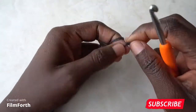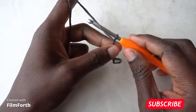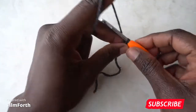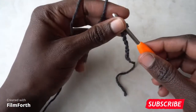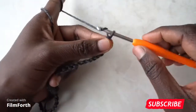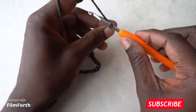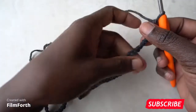We're going to begin by making a slip knot, and then you're going to make a chain of 80. So you chain all the way up to 80, and make sure your chain is not twisted.